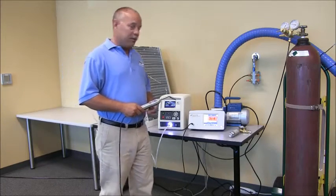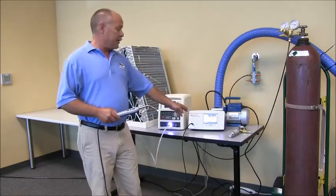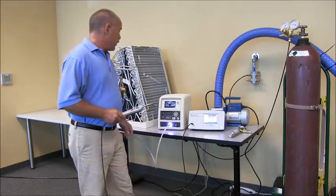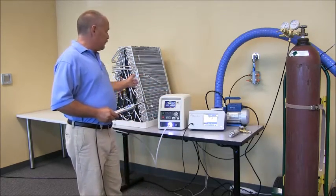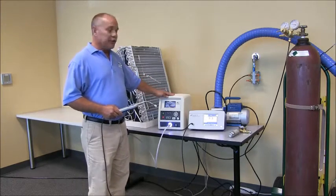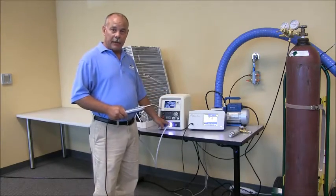I came over to a traceable leak standard to confirm that the SynthTrack is working properly and I have good sensitivity. The item under test — the TracerMate — did fail the vacuum decay. As you can see, the TracerMate is now filling the product. It's filled to the correct test pressure and has notified the operator that it's time to locate the leak.